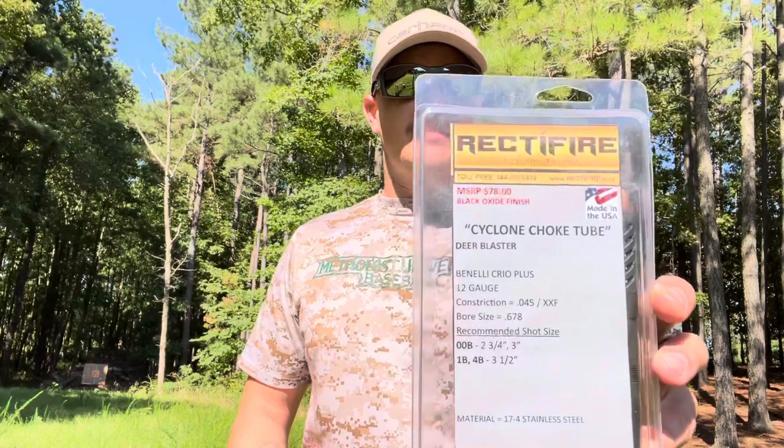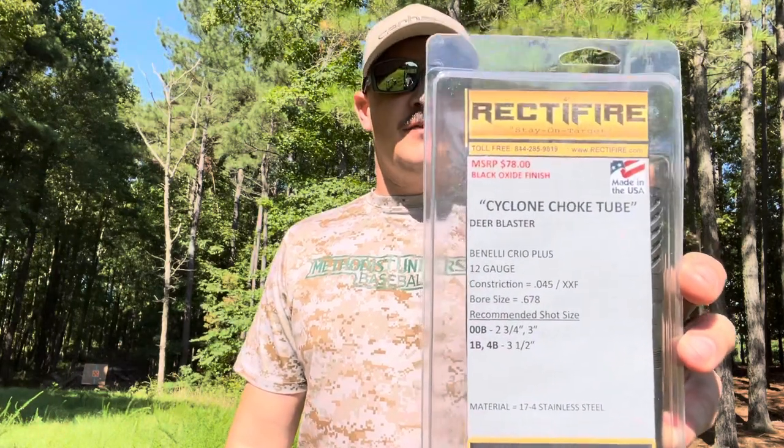Hey guys, Reberry Twin Oaks Outdoors coming at you with a tester video. As you guys know, the Kicks Buck Kicker standard full - I'm not too happy with the way it performs out of the retail. So coming down to the range here at the house, I got a new choke tube to test out. I've been seeing a lot of videos on it and I finally decided to get in contact with the guys and buy one - it's the Rectifier Deer Blaster.